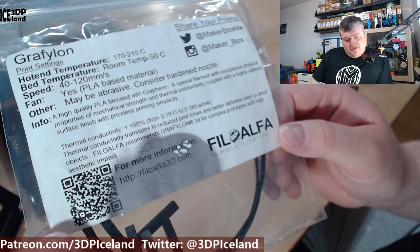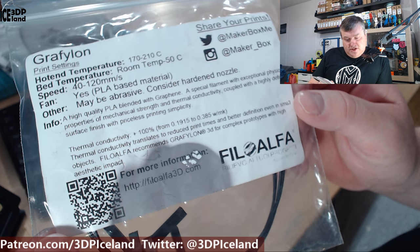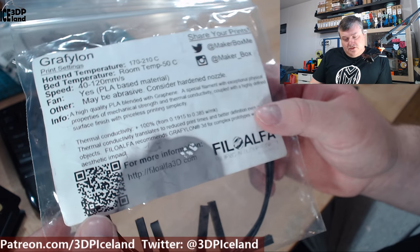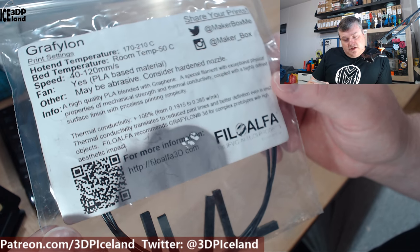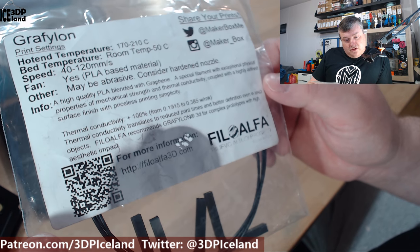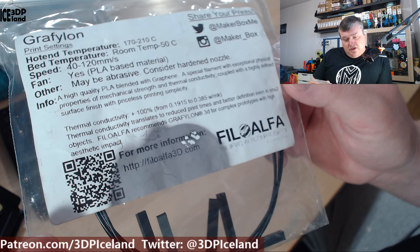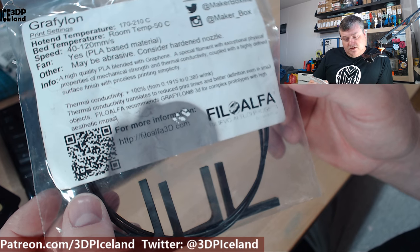Here they have some information about thermal conductivity, and they say it's a plus 100% — that's probably compared to normal PLA. They say thermal conductivity translates to reduced print times and better definition even in small objects. You can have a look at this filament at philoalpha3d.com.